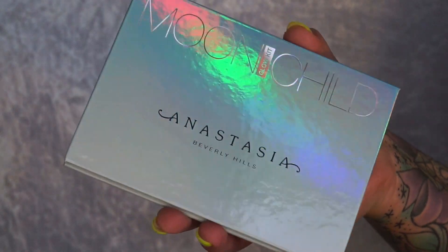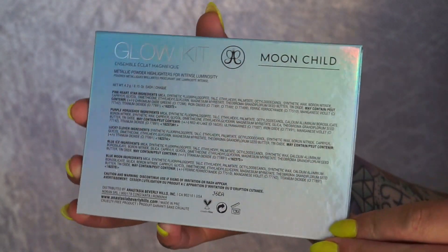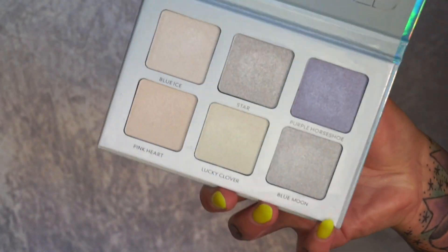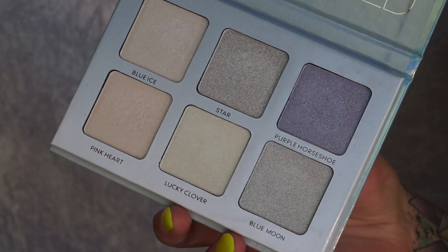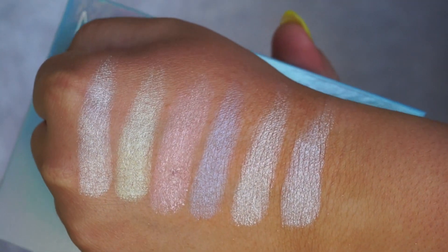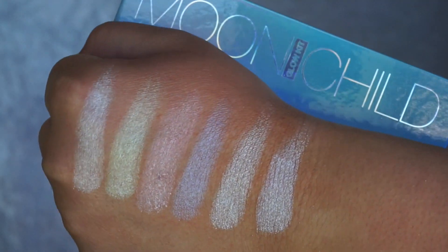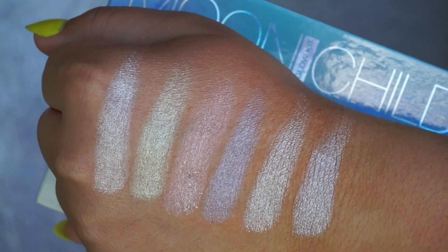Moving on to Moonchild. This is probably one of my favourite ones ever. The pigmentation, packaging — it's all just amazing. I can't fault Moonchild whatsoever. Super creamy, colours are gorgeous. I know they aren't your typical normal shades that someone would go for with a highlight, but I like to experiment and I think these are gorgeous. Moonchild is like my favourite one out of the bunch, as well as Sweets.